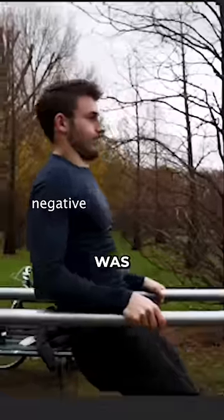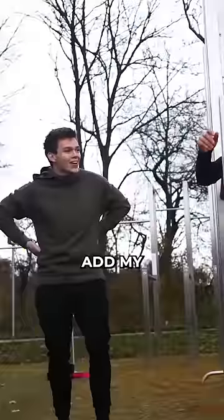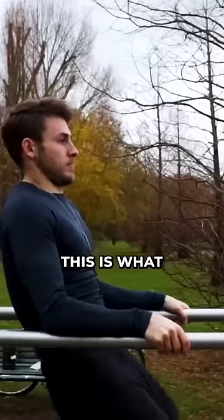Next was the impossible dip — not so impossible when you have editing. This one was done by just reversing the negative of the original clip, so it looks like he's going up. Then you just add an Oscar-worthy reaction and boom.